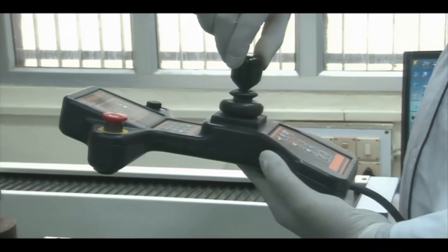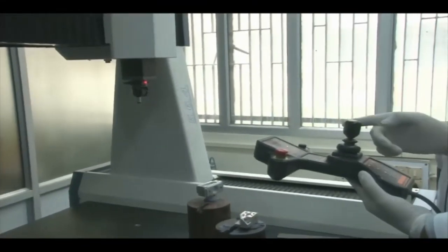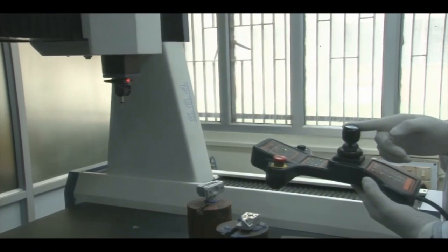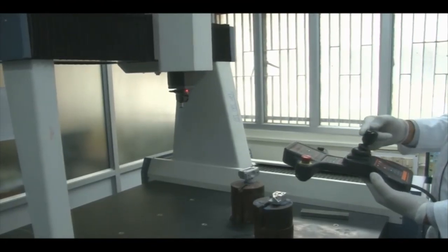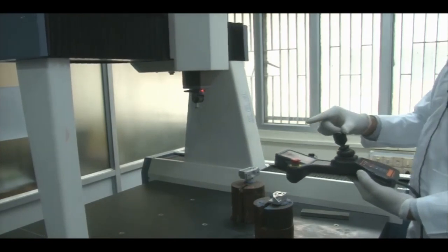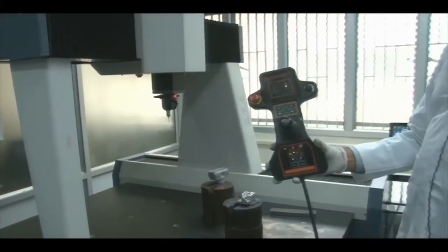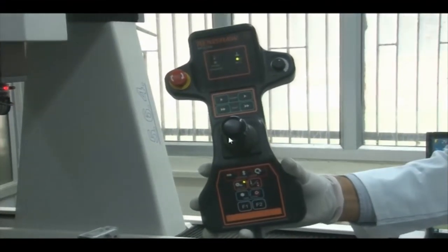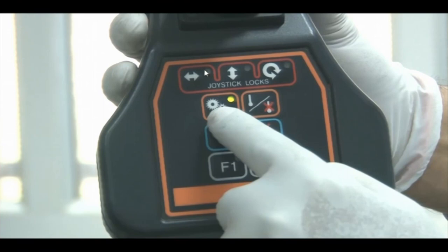When we rotate the joystick clockwise, the Z axis moves downward; rotating anti-clockwise moves Z upward. Moving the joystick left or right controls the X axis motion, and pushing it forward or back controls the Y axis. Rotating the knob clockwise or anti-clockwise controls Z axis motion — fast forward is also available. The joystick controls X, Y, and Z. There is also a sensitive mode engagement button.